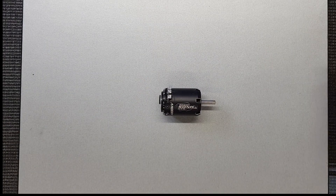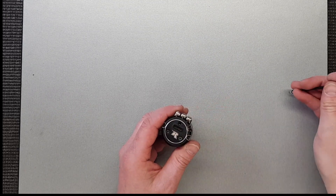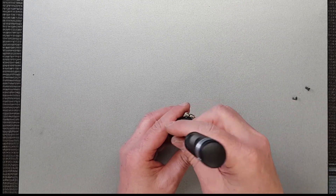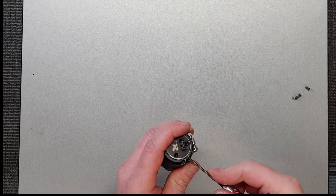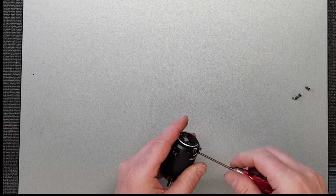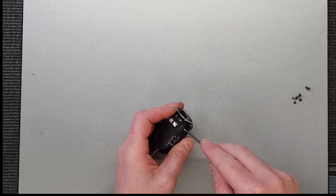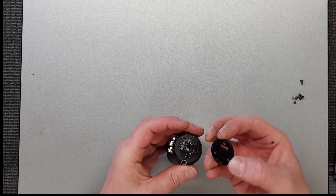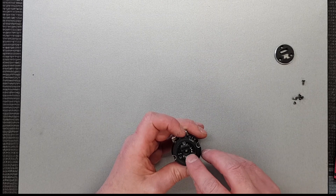Here is our Reedy Sonic motor out of the short course truck. We're going to take it to bits and see what the problem is. There are three bolts here which hold the end bell on — don't lose any of these screws, they might be a little tight. We've got 1.5mm bolts, so that comes off there, and we can pry the cover off. That's your sensor board here.